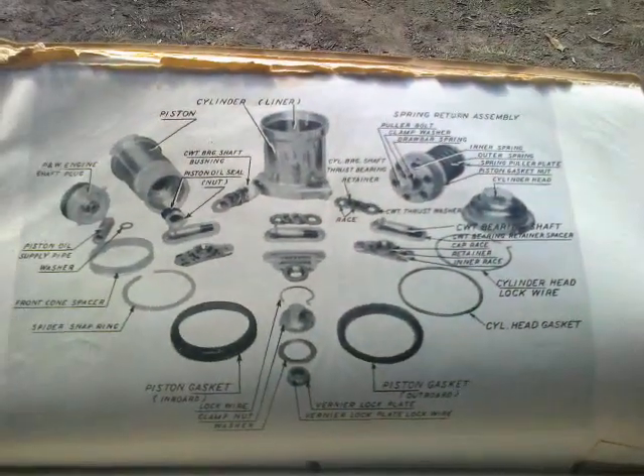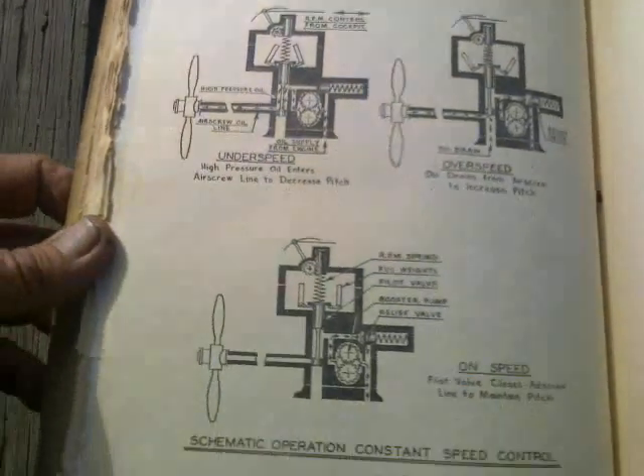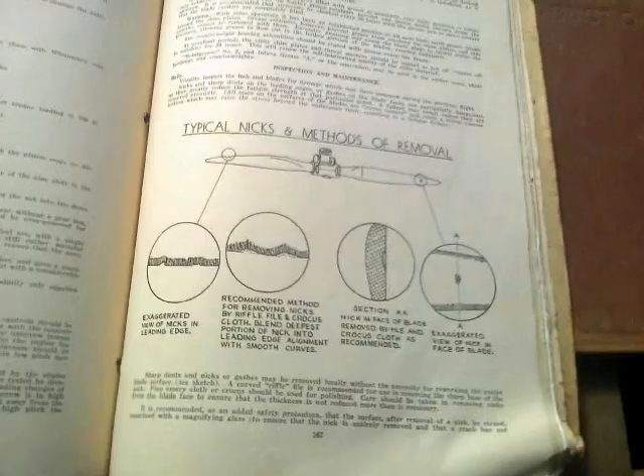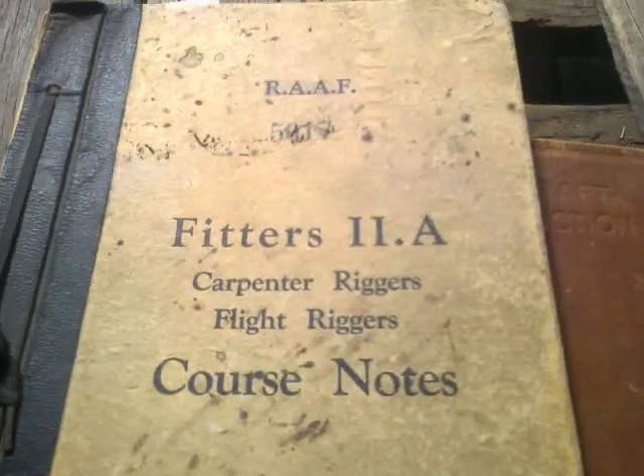How much trouble do you have to go to to be better than wood? Description of all the parts, removal of air screw shaft, fitting to air screw shaft, constant speed air screws, constant speed control unit, principle of operation, constant speed control, hydromatic air screw, general construction, process of operation — pages and pages on metal air screws, because even by 1941 they were obviously the way of the future, or so it seems here in Australia.